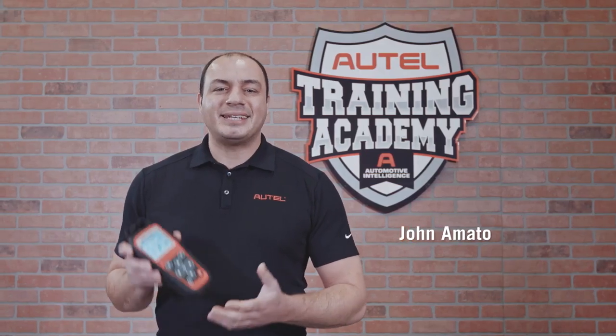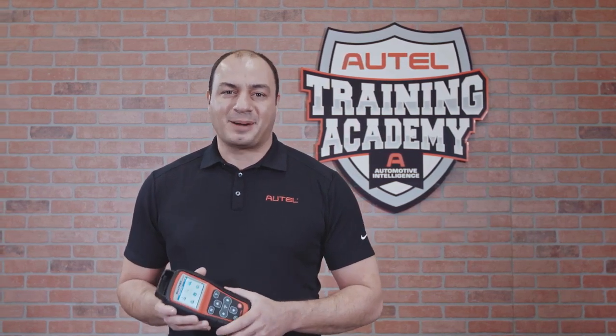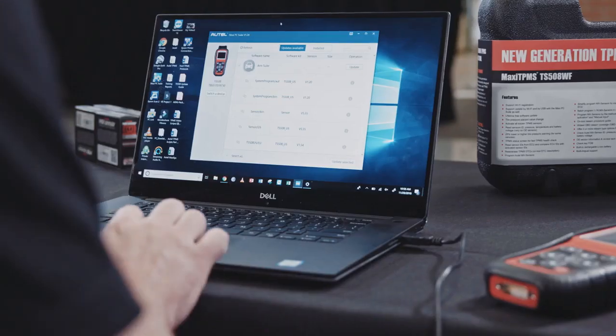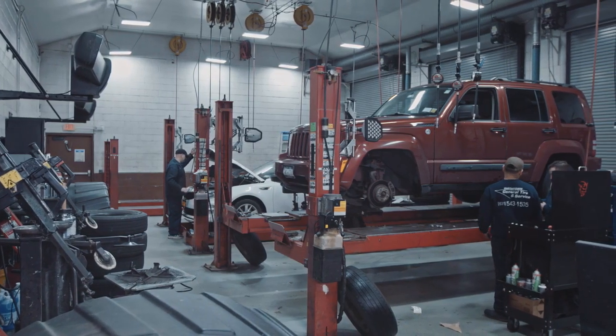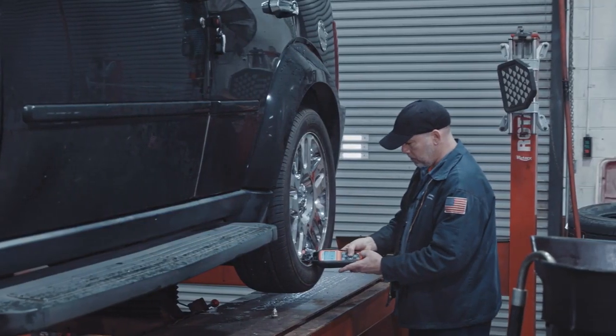Hi, I'm John from Autel. The TS508 Wi-Fi is the newest addition to our family of TPMS products. The original TS508 requires a USB connection to a PC or Mac to receive software updates. Our TS508 Wi-Fi allows technicians the convenience of performing updates over a wireless internet connection in any location where available.